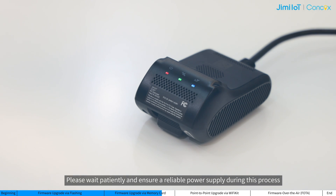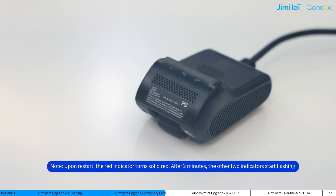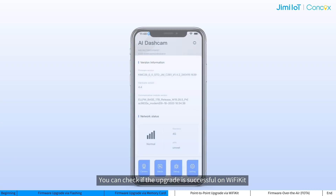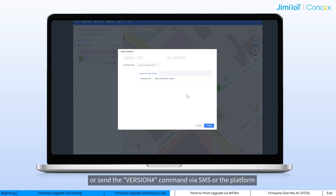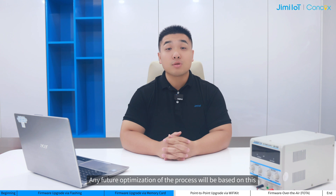The entire upgrade may take 6 to 8 minutes. Please wait patiently and ensure a reliable power supply during this process. During the upgrade, the 3 indicators will turn off. And after the upgrade is complete, they will start flashing or remain steady on. You can check if the upgrade is successful on Wi-Fi kit, or send the word-on command via SMS over the platform. That's all about upgrading a dashcam via the memory card. Any future optimization of the process will be based on this.